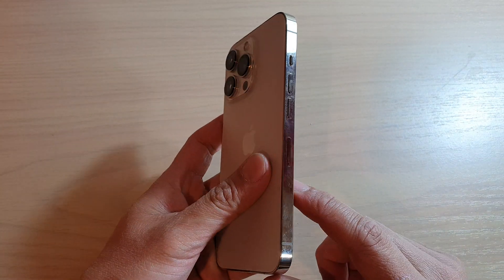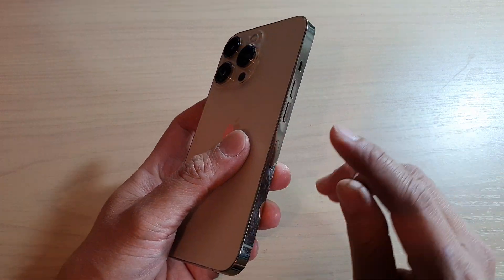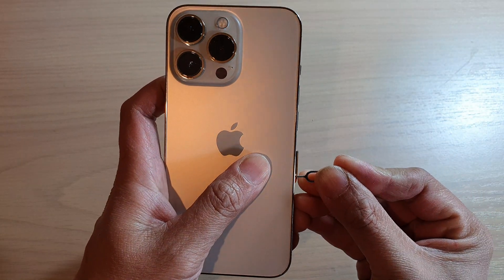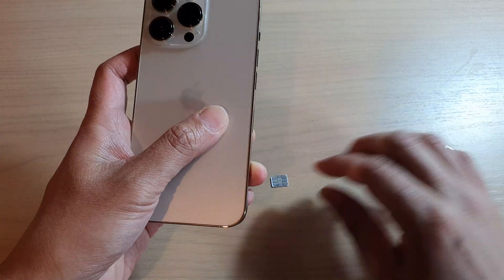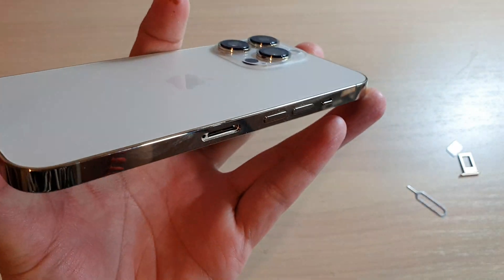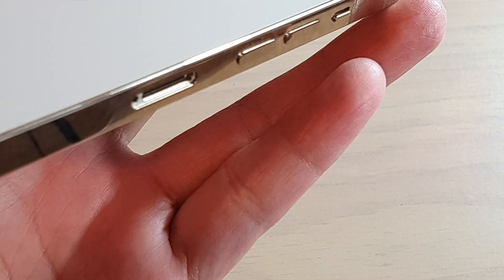What you need to do is turn your phone upside down and open up the SIM tray. I'm going to use a SIM pin and remove the SIM tray — okay, so we pull out the SIM tray.